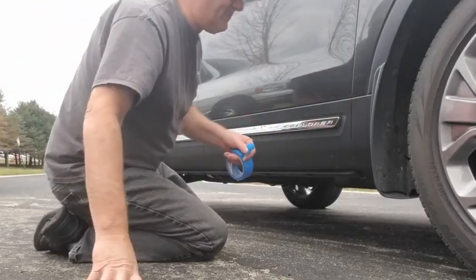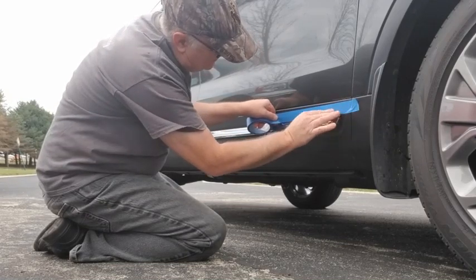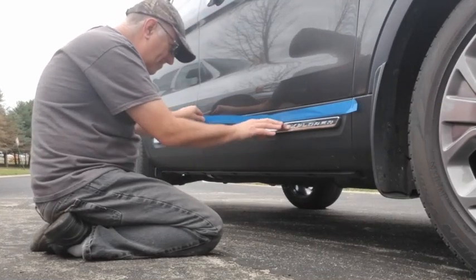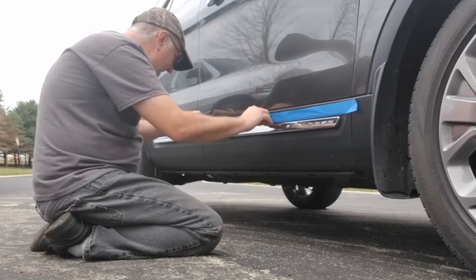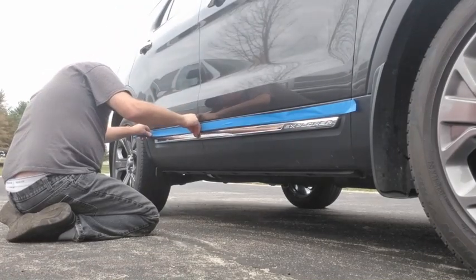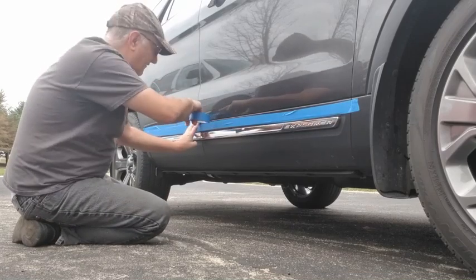Good news — PlastiDip peels. So what we're going to do is just go like this and leave a little bit of a gap here. If this tape touches the chrome, it peels it off and you don't want to do that. You want to leave a little bit of a gap so it peels really nice when we're done. Any overspray wipes off too.